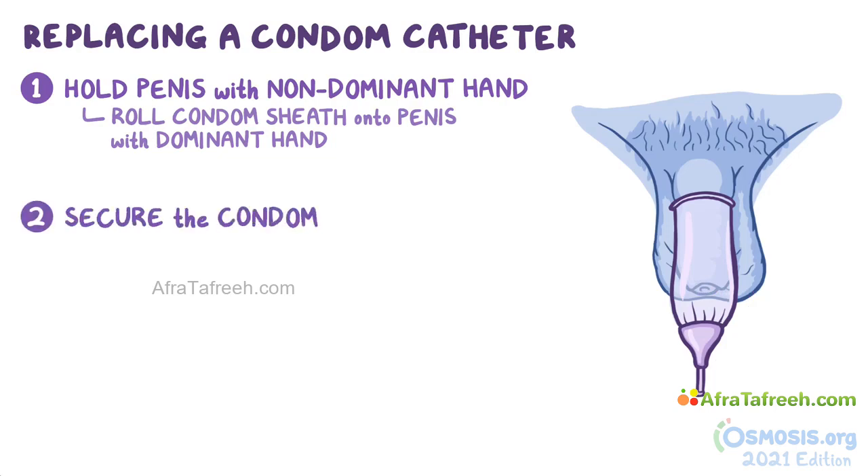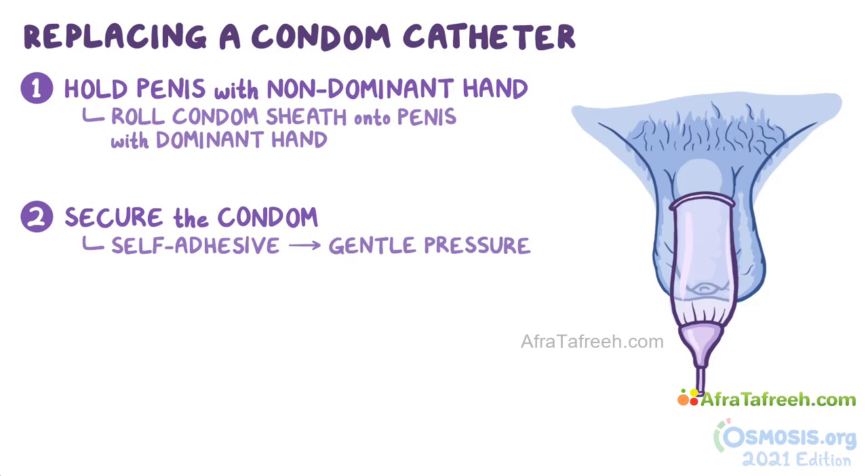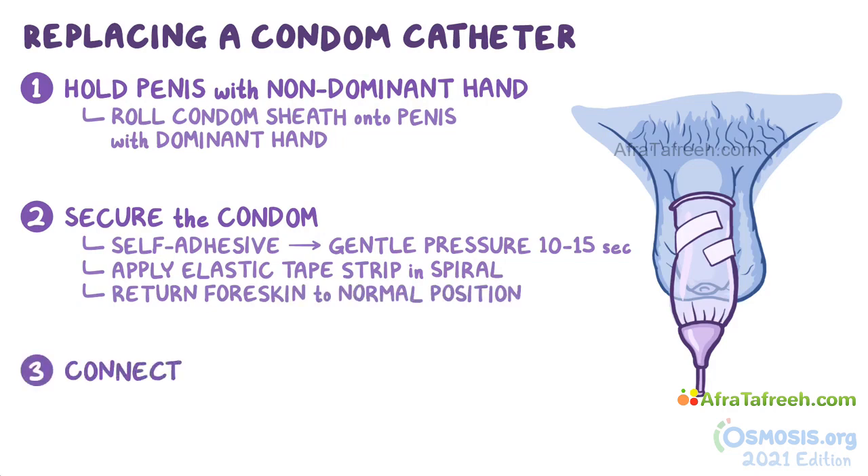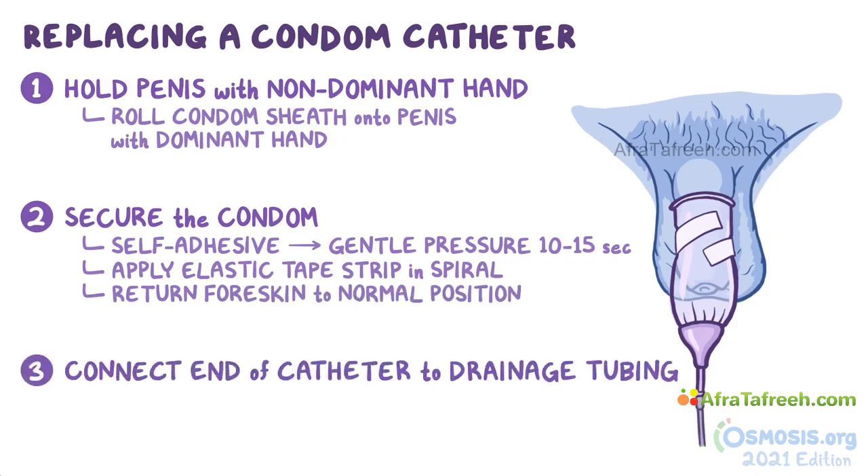To secure the condom if it's self-adhesive, simply apply gentle pressure on the penile shaft for approximately 10–15 seconds. If not, apply an elastic tape strip in a spiral rather than a circular manner. This allows the tape to expand, preventing it from compromising blood flow to the penis. If they have a foreskin, return it to its normal position. Then connect the end of the catheter to the drainage tubing.